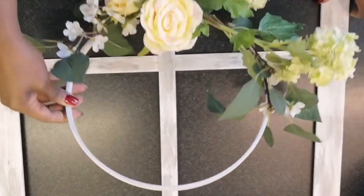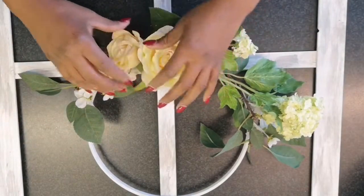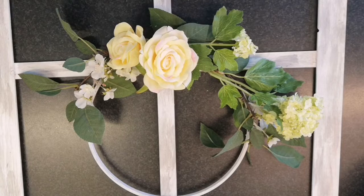Now that my wreath is done and my window is dry, I can go ahead and secure the wreath to the window, and to secure it I am also going in with the bendable metal wire.